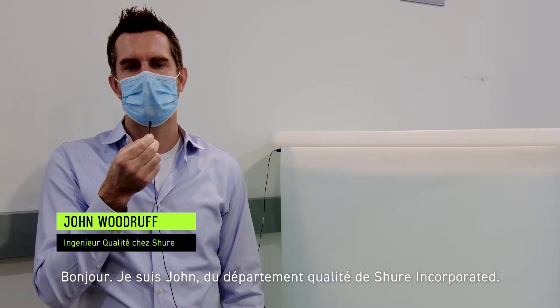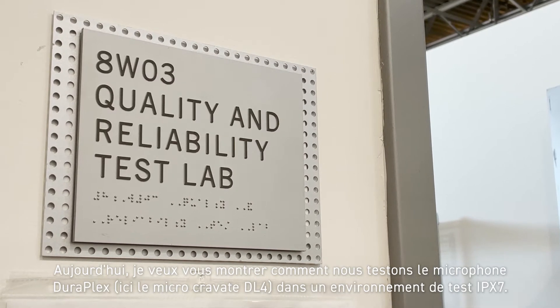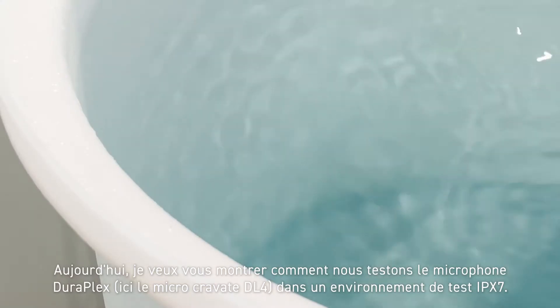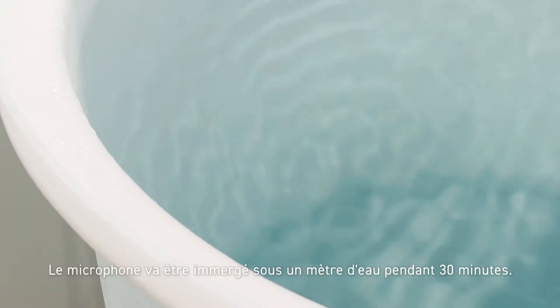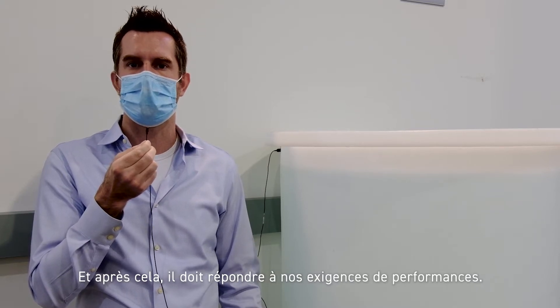Hi, I'm John from Shure Incorporated's Quality Department. Today I'm going to show you how we test the DuraPlex microphone — that's the DL4 Lavalier — in the IPX7 test environment. The microphone will be submerged in one meter of water for 30 minutes and, upon removing, must meet our performance requirements.